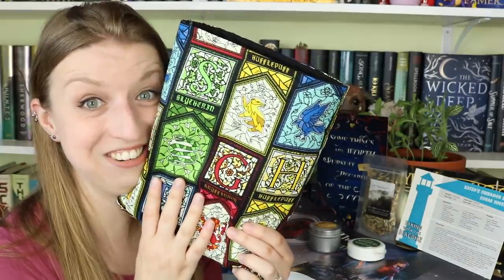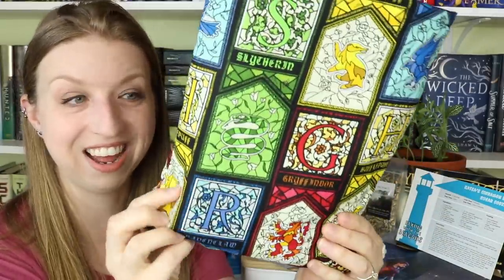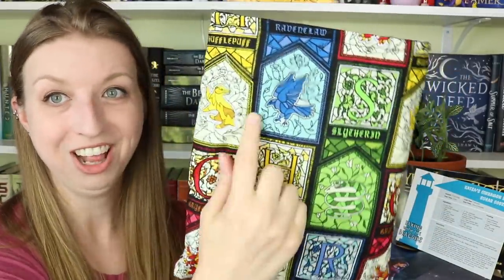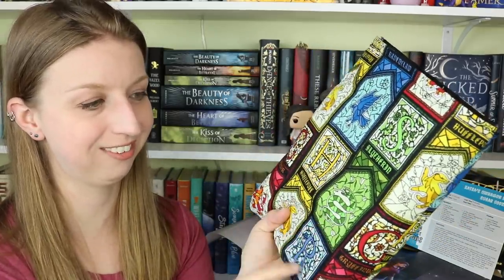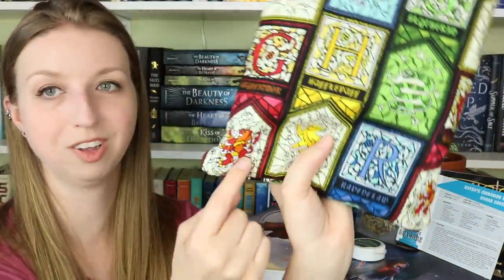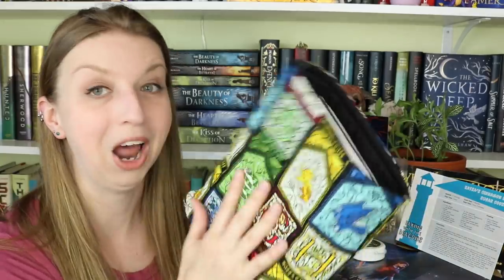Now the book sleeve — oh my god, it's all of the Hogwarts houses in stained glass! That is gorgeous. I'm a Ravenclaw so this is perfect. It even has the house initials — G, H, S, R. I love this one; I think it's my favorite one I've gotten from them. I like that they send seasonal ones so I can match my book accessories with the season. It feels really nice quality too.